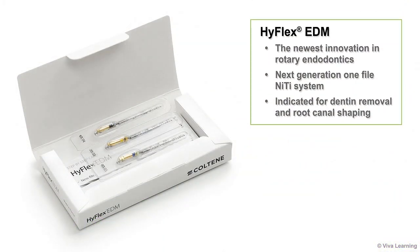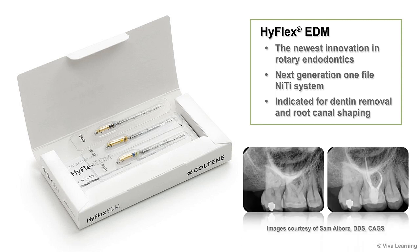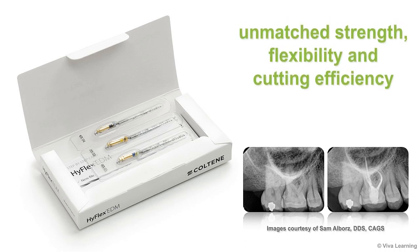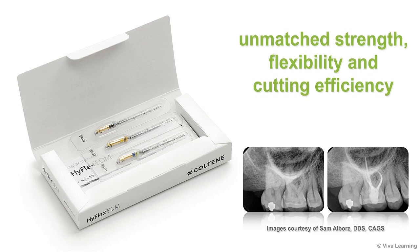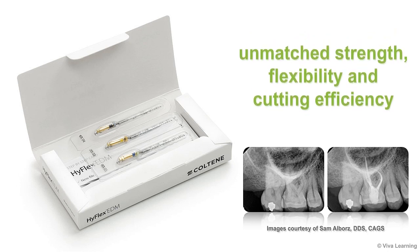Coltine is excited to bring you HiFlex EDM, the newest innovation in rotary endodontics. HiFlex EDM is the next generation one-file NiTi system indicated for dentin removal and root canal shaping. HiFlex EDM gives you unmatched strength, flexibility, and cutting efficiency for the preparation of even the most complex canals.